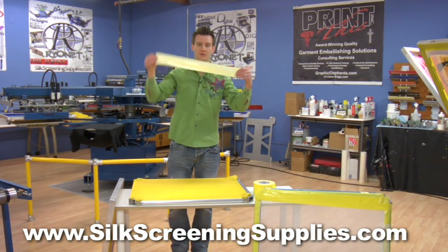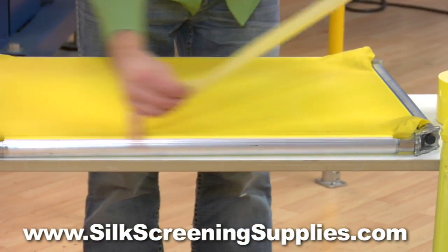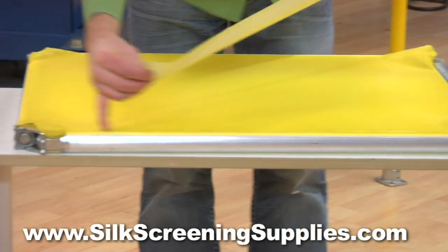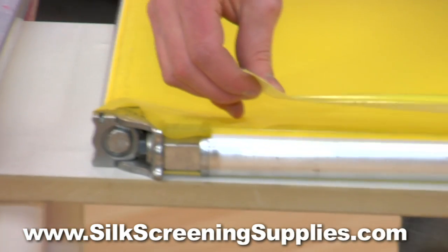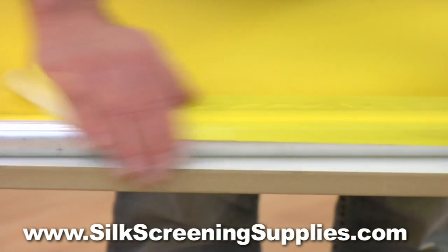To apply this tape, simply cut the desired length, and apply it to a roller frame. You actually apply it to the edge of the mesh, which protects the mesh against screen clamps. Without tape, the mesh can easily tear or rip. Since this tape is tough as nails, it's easy to apply and protects the mesh for a long time.